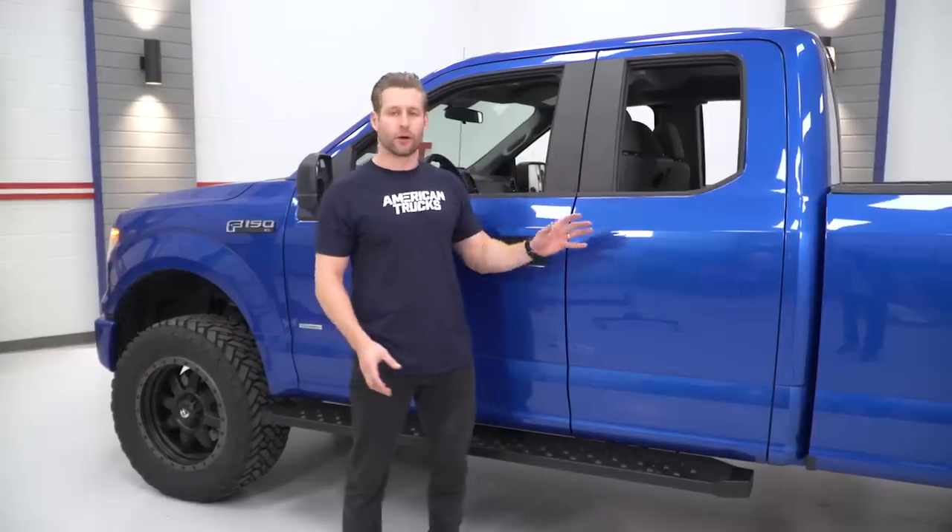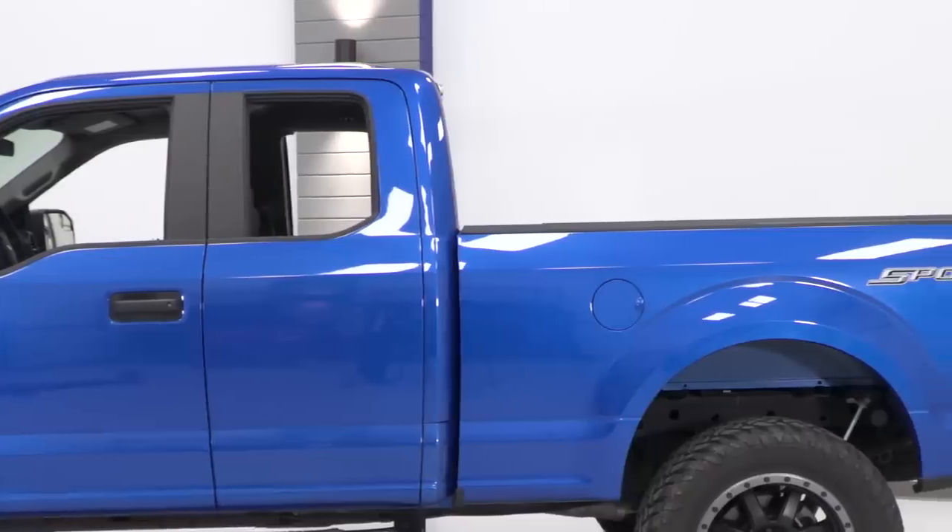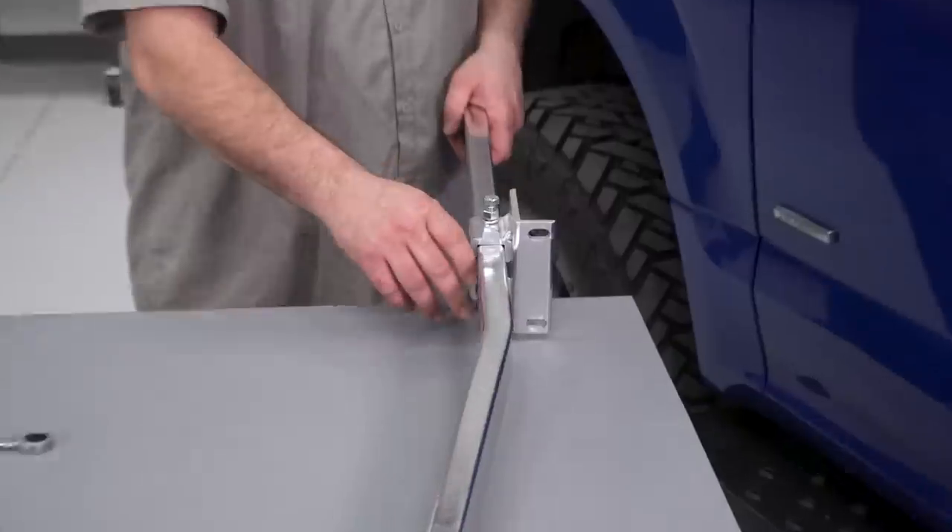And they install super easily, which is nice as well. But we got a lot of stuff going on in the back. In fact, probably the majority of this build is gonna be found in the bed area. So, let me stop talking and get to it.